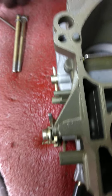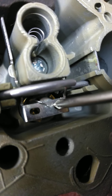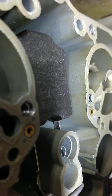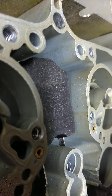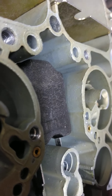I continued on from there, and I'm thinking, well, if I want the float as high as I can get it set — you gauge the floats from the top edge of the wall here to the top of your float. You push down on your float tab here. A little wire keeps your needle hanging on your float, and that drops into the seat. You just gently push that down until it stops, and that's your float height.